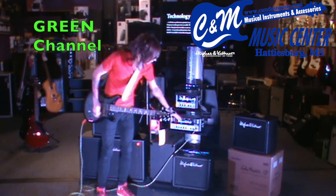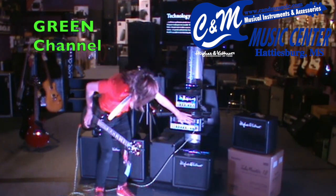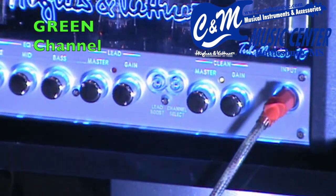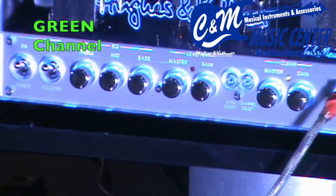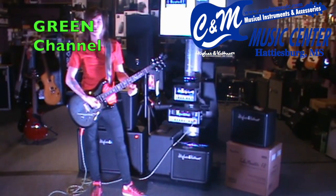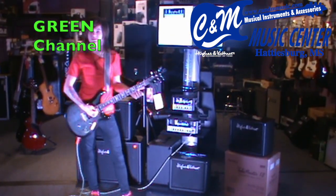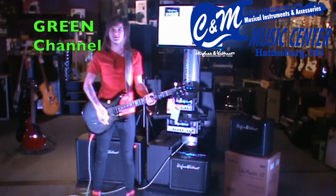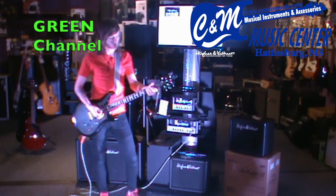We're on the green channel, which is technically your clean. We have the amp completely dimed out — all the settings are on 10. It's got a good crunch, which is good for your clean sound. You can get everything from your sparkling bright clean sound all the way up to your grit.